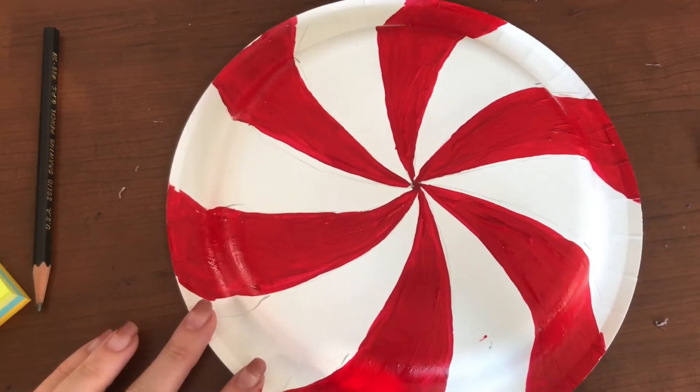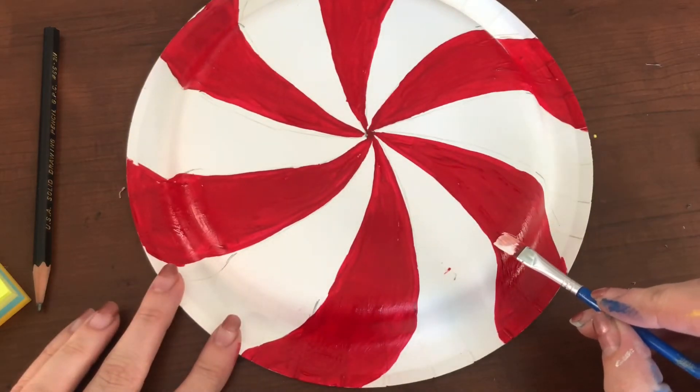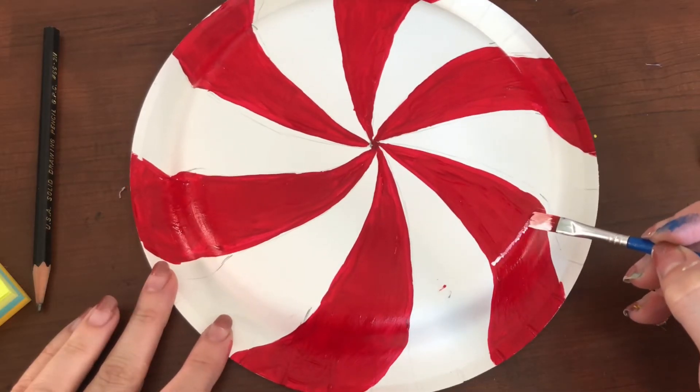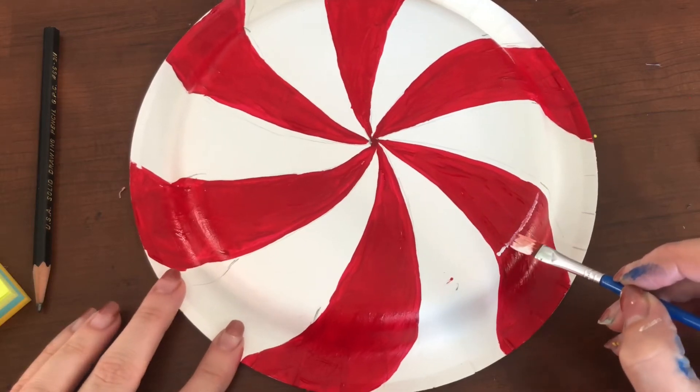So that nothing is see-through and it will be a little bit more vibrant. Next you are going to go in with your highlight. Where I want you to put your highlight is at the very edge of your plate where it's about to curve down — this is where I want you to put your highlight.